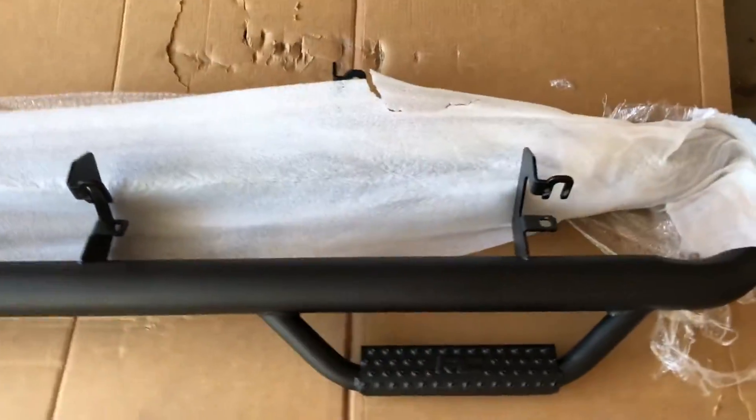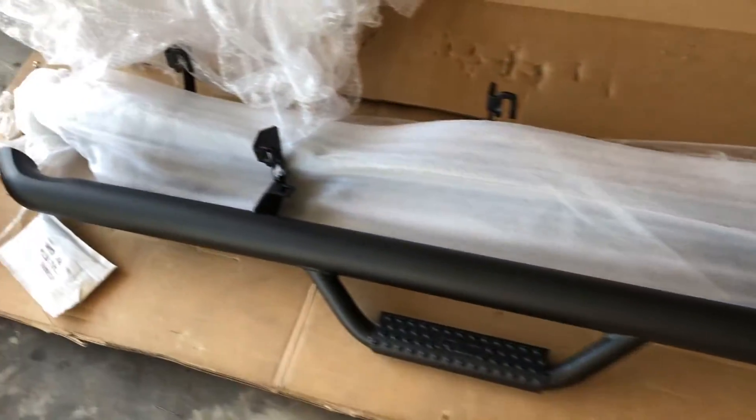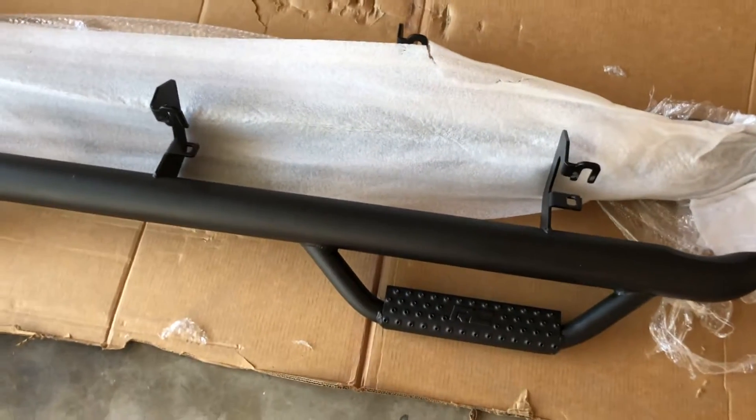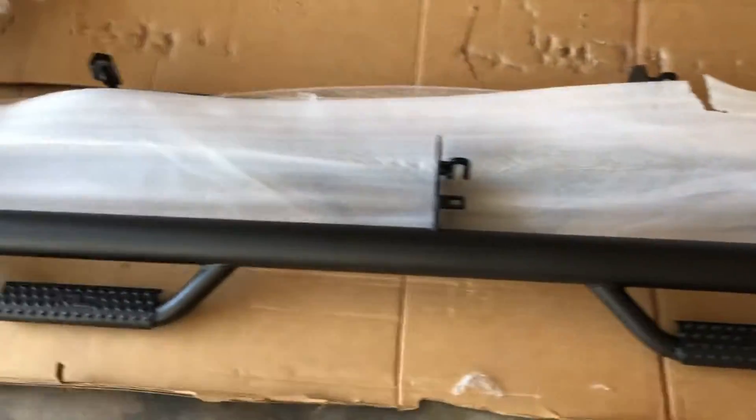I thought the packaging might have been a problem, but it looks pretty good — no paint chips, only like one or two just on the back side of it. It's not like it really matters on the back side, but on the front side it looks beast, guys.